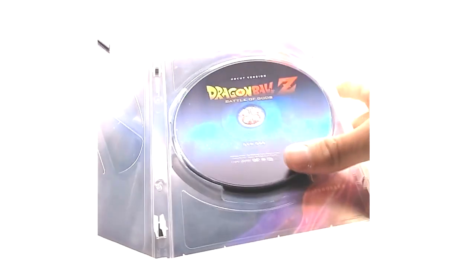Real quick, I'm going to open back up the standalone DVD to confirm whether it has two discs. I can confirm it is only one disc, so if you buy the standalone DVD you only get the uncut version — you do not get the theatrical version, which is a bit odd.